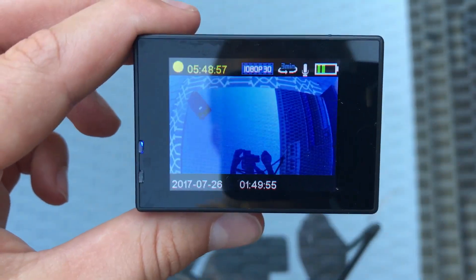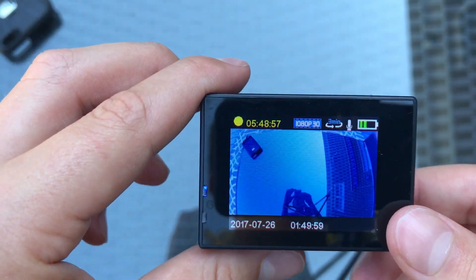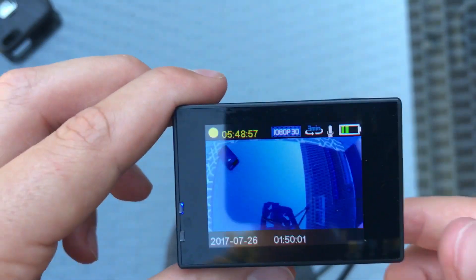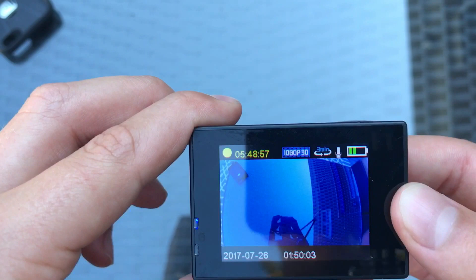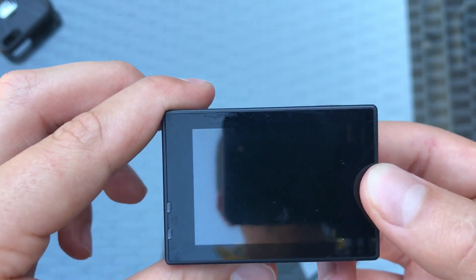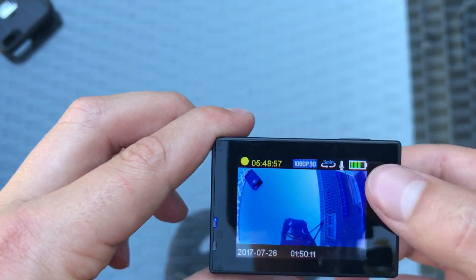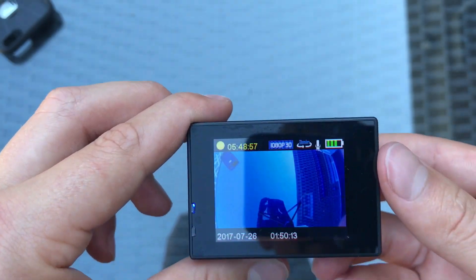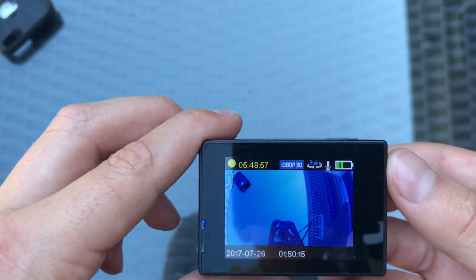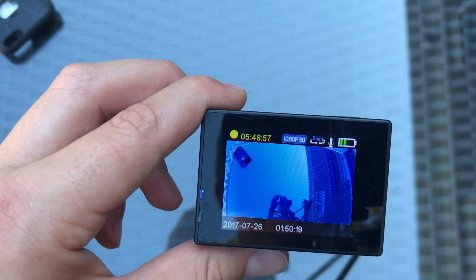Another thing — as you've probably seen, the battery indicator does not work all the time. As you can see, it's already gone down a lot. But if I turn it off and back on, you can see it will change — so it's not very accurate. I wouldn't really trust that. Just know that you have a good hour or so, and you have the extra battery.